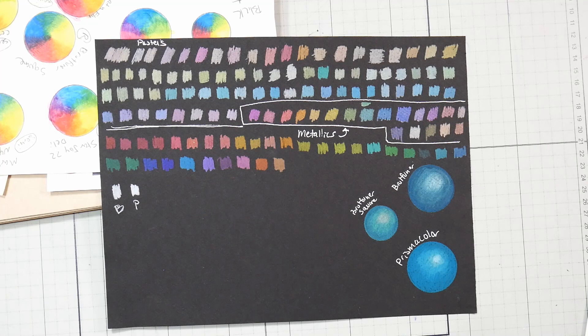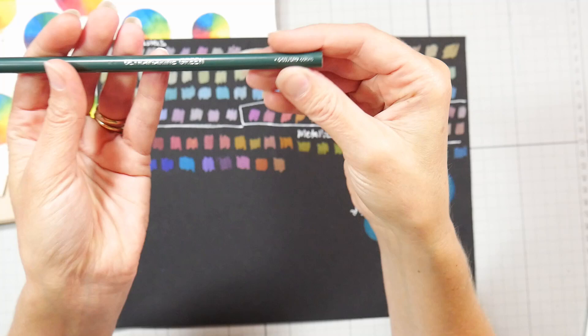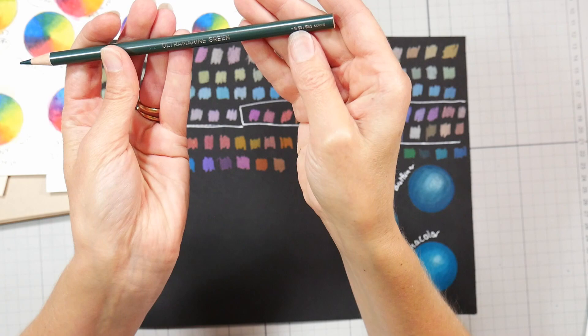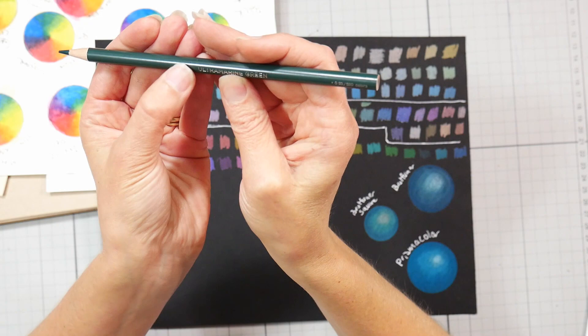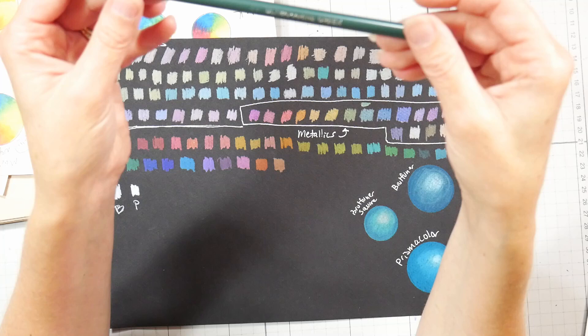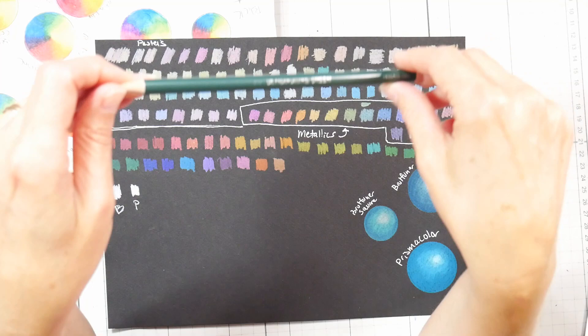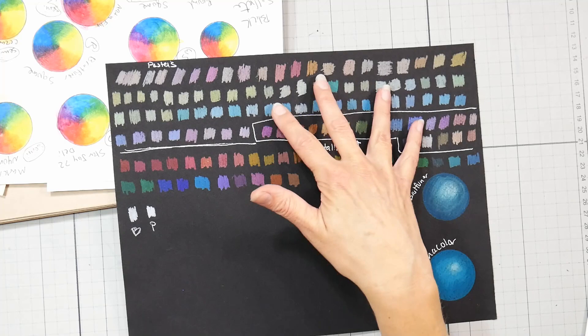I did not swatch all 520 pencils — there are reviewers out there doing that and you can check their videos. The reason I didn't swatch them all is that I can barely read the tiny print on the pencil. There's a color code, an alphanumeric, and the actual pencil number, but it's all stamped in and very hard to read. Some viewers suggested rubbing ink in, but that seemed like too much work for a budget pencil set. The color names are big enough to read, but I only swatch pencils for reviews — in my own work I just look at the lead.